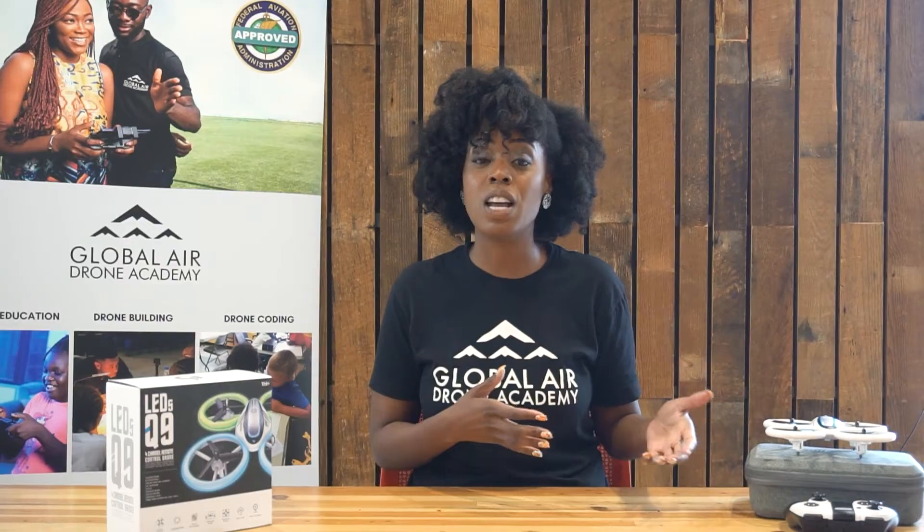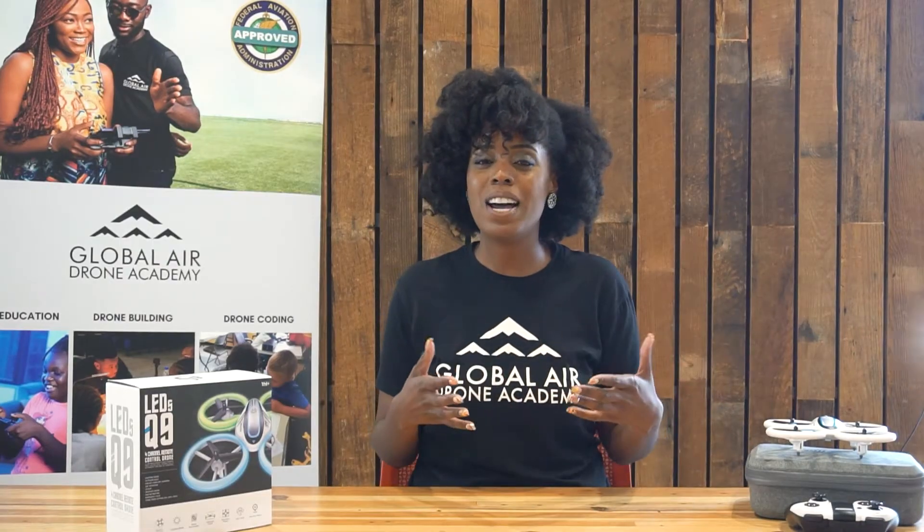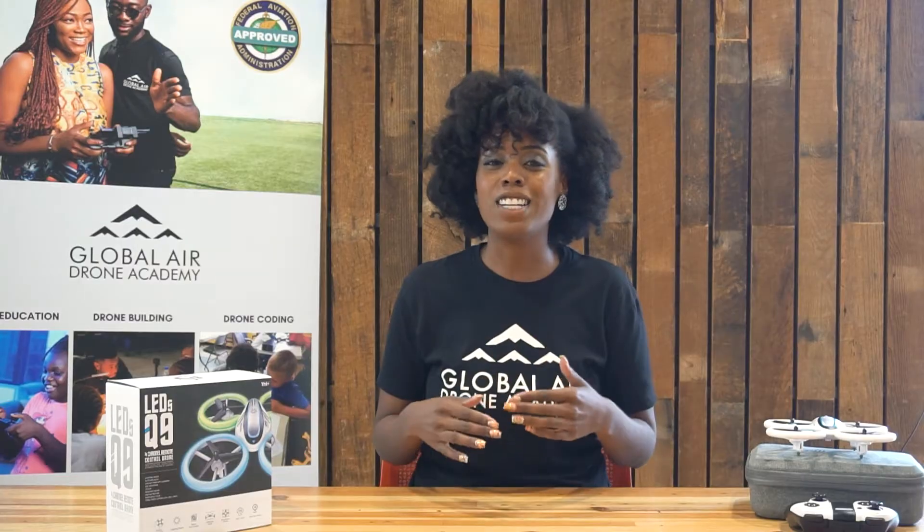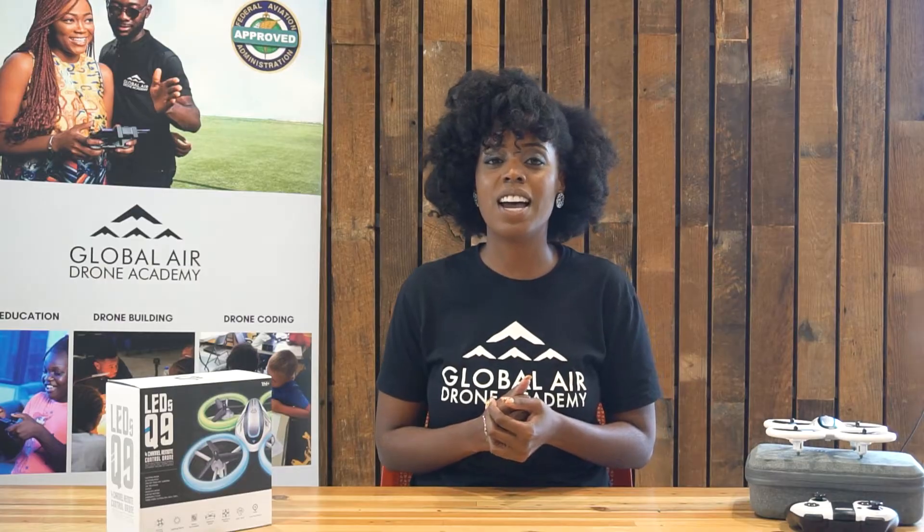Similar to the one we used before, the DIY, which is also a great drone for beginners. The difference is the DIYs you have to build yourself. The Q9s come already put together for your use — all you have to do is take it out of the box, add your batteries, and you are good to go. We love to use this drone for our classroom setting and the kids love it as well.